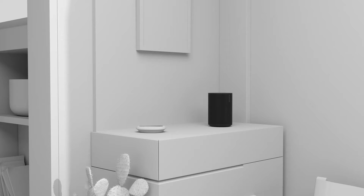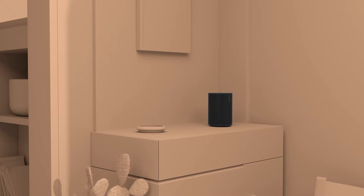Once you've placed your speakers in the desired location, Trueplay Tuning ensures your speaker sounds just the way it should. This easy tuning technology measures how sound reflects off the walls, furniture, and other surfaces in the room, then optimizes the EQ to the unique acoustics of your space.